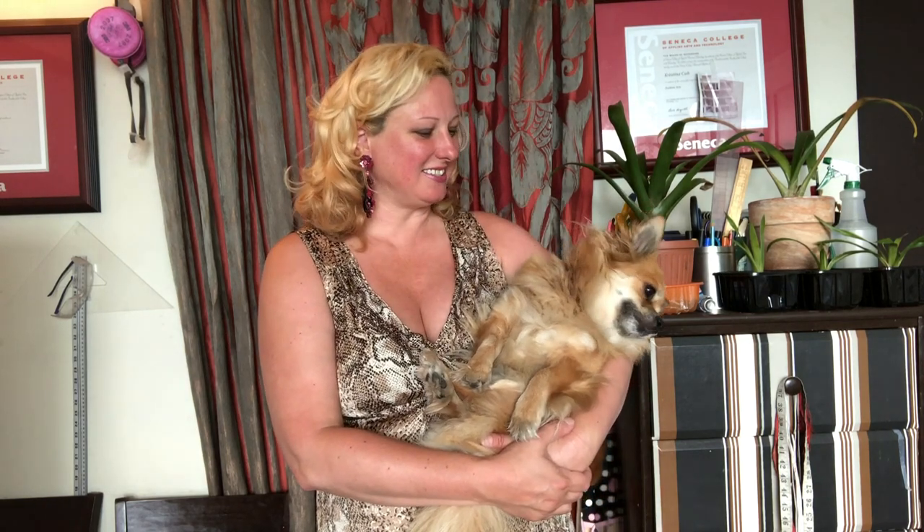Hi guys, my name is Kristina and this is Angel. Today I'm going to make a review video about the Pahao pet stroller. Previously I made another video where I was showing five different kinds of pet strollers because I was in the market and I found different price ranges and quality.